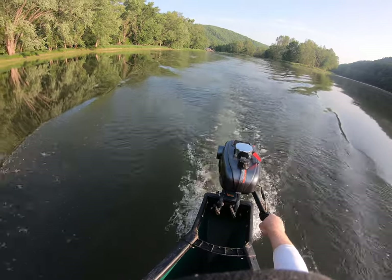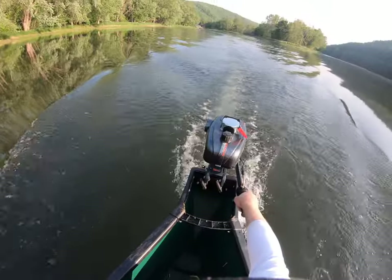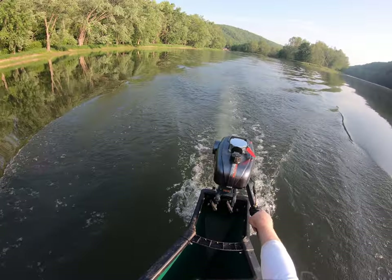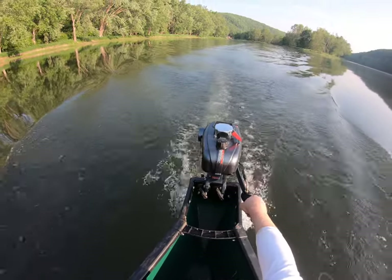We're going at 75% throttle — three-quarter throttle — moving decently fast. Each one of us weighs about 180 pounds, so together that's 360 pounds, plus about 40 for the canoe, totaling around 400 pounds.